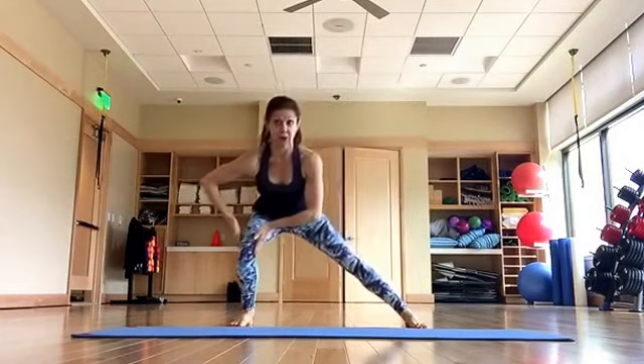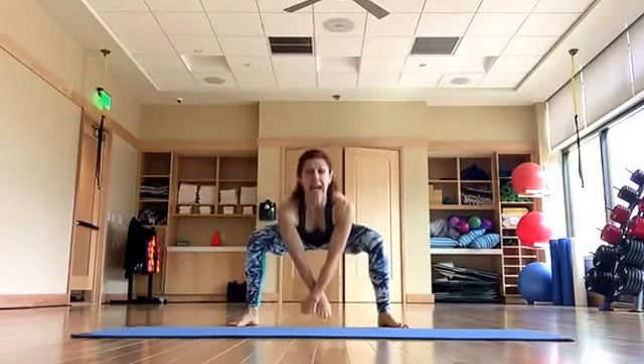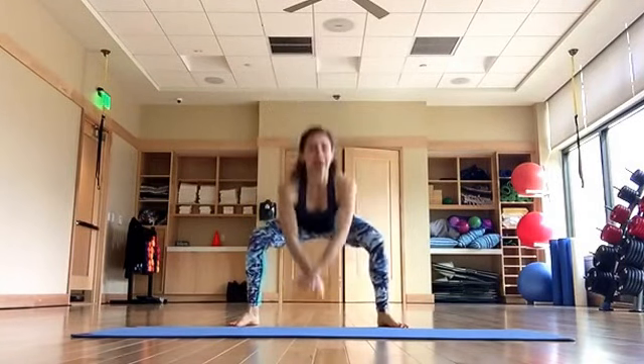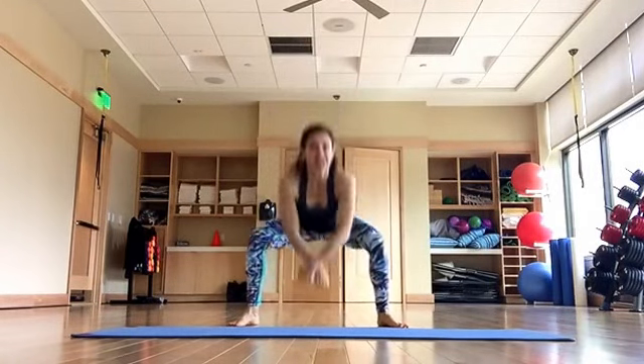Track your knee right over your second toe — four, three, two — squat. Cross your wrists back and down, and down and back. Open up the chest, fire your back posture muscles, drop hips lower. And down, squeeze your glutes at the top.